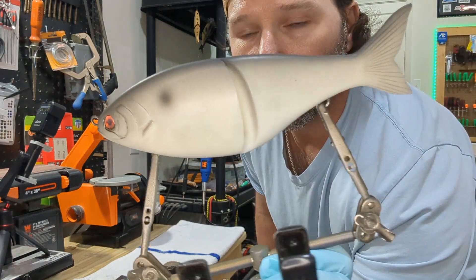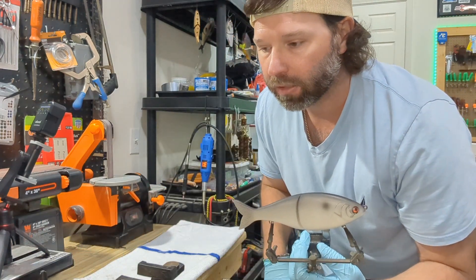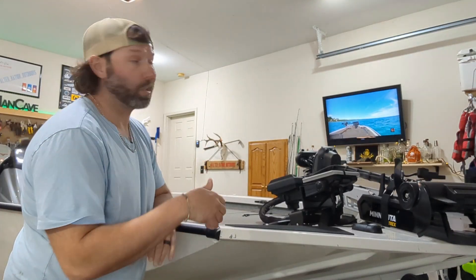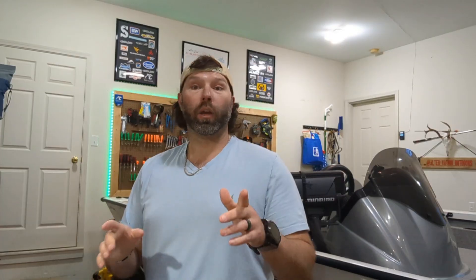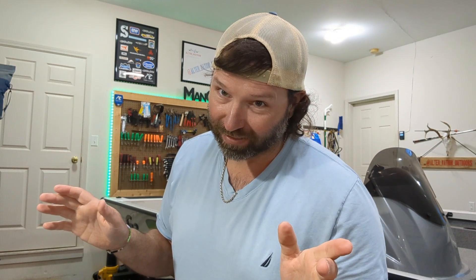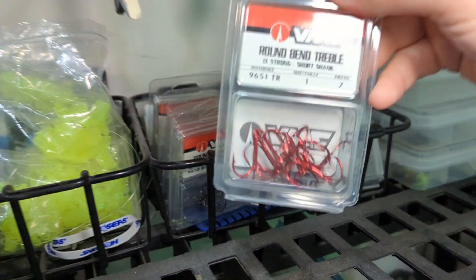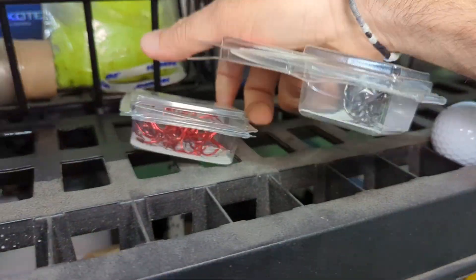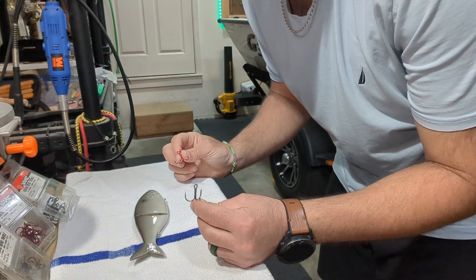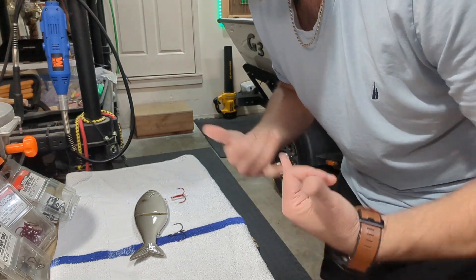Now we can slap a little clear on it and seal it up. I've got this UV clear — I'll brush it on there, set it in the box, and show you what it looks like when we're done. While that cooks, watch a little YouTube — it doesn't take long, I promise. It's done baking. Let me take it out and put some hooks on it. Decisions: black or red hooks? Let's keep it simple — red in the front, black in the back. I like it.